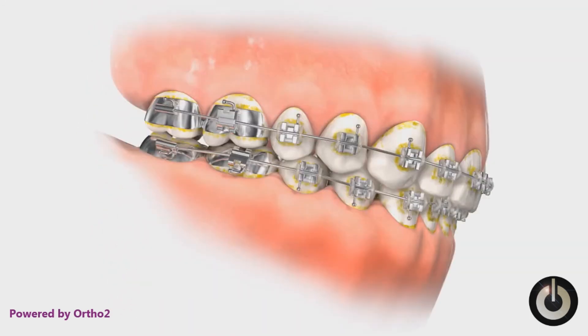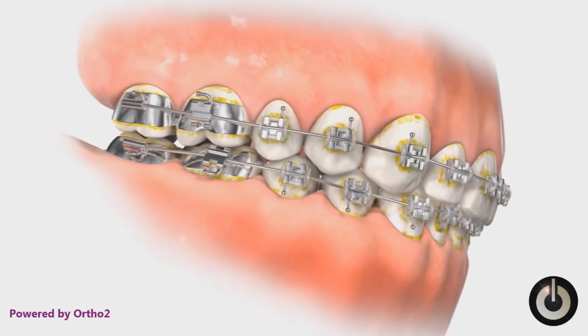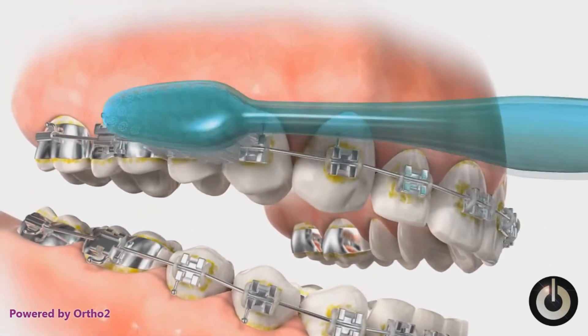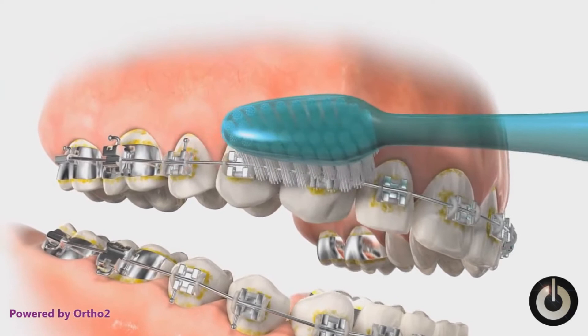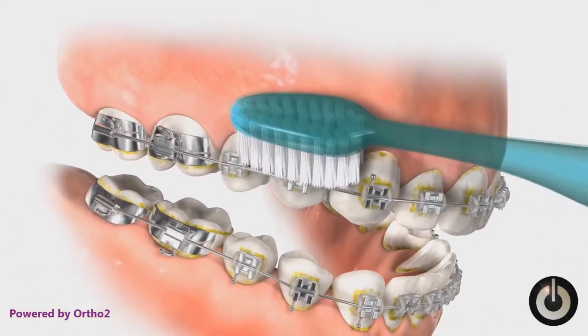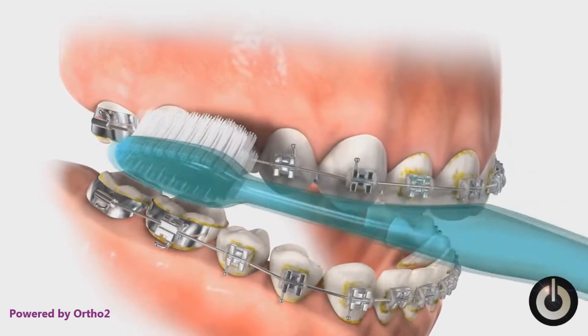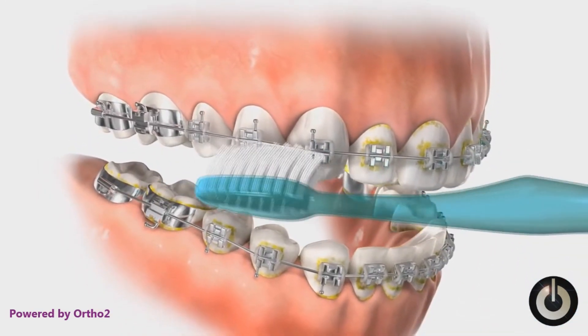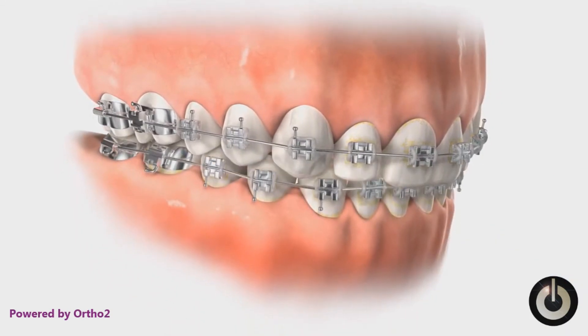Note the plaque buildup around the bands and brackets and along the gum line. Our objective is to thoroughly remove all of it. With the brush bristles angled approximately 45 degrees downward, make small circular motions while moving the brush forward. Angle the brush bristles approximately 45 degrees upward and again make small circular motions while moving the brush forward.